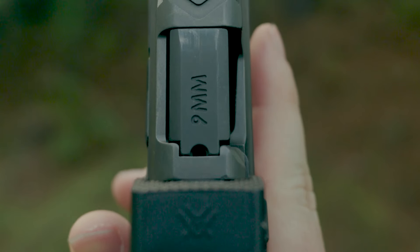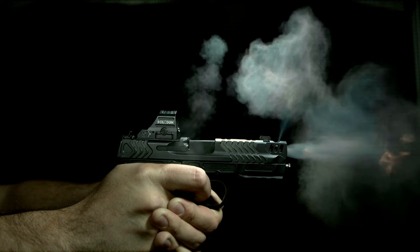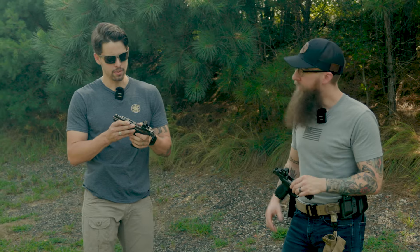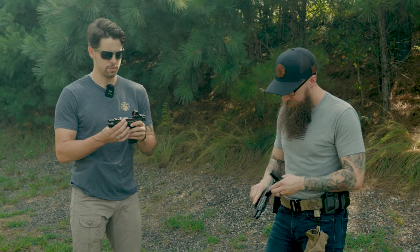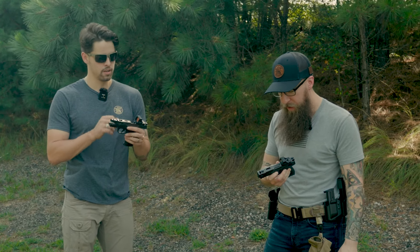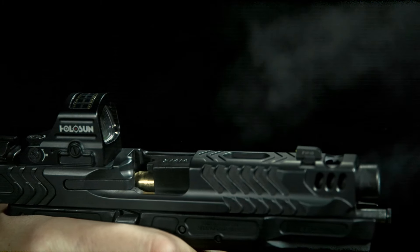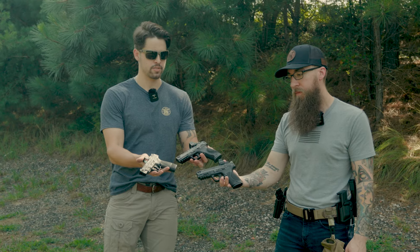Engineering and product development did a really great job on that to deflect gases away from your red dot. So you can run these real hard at the range and you're not going to muddy up your optics. It's really simple — just a cut on the slide. What it does is, with the loaded chamber, you always have some gas that comes out of the back of the breech, but this deflects the gas at a 45-degree angle forward instead of directly up. There are all the carry comp guns from the Smith & Wesson Performance Center.